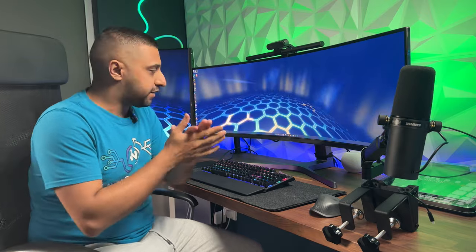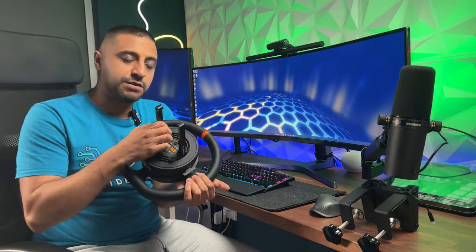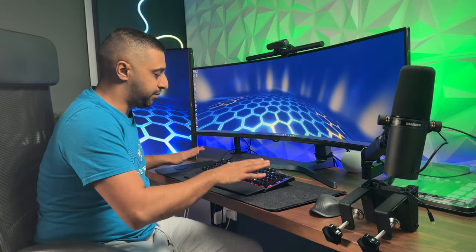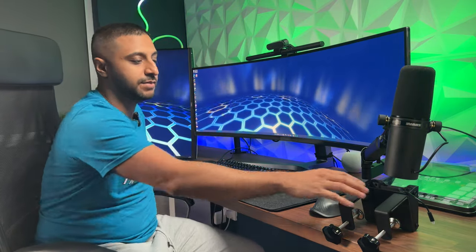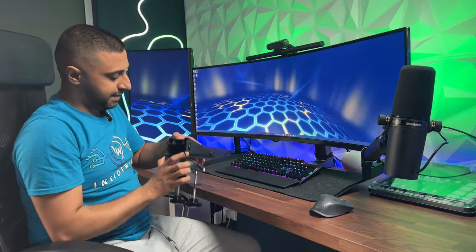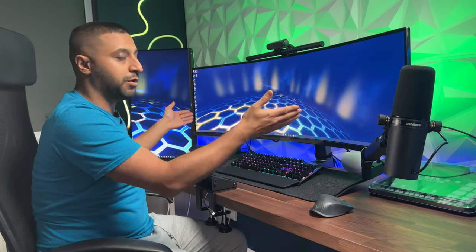Now we have it all unboxed. The next thing is to get this fully mounted. These are the two brackets I finished attaching to the steering wheel, and we're ready to mount at the desk now. First, move the desk mat out of the way and push it back a little. Once that's done, get this mounted to where you want it and align it to the middle of the screen to make sure you are in the center of your field of view.